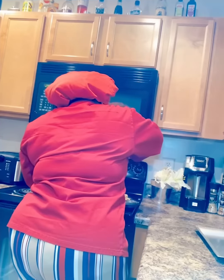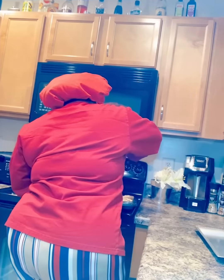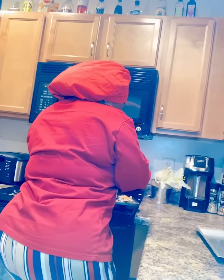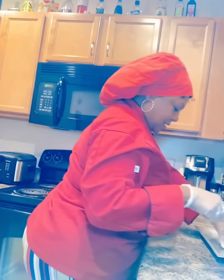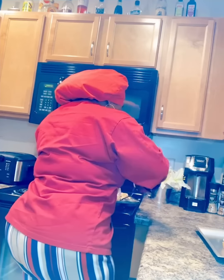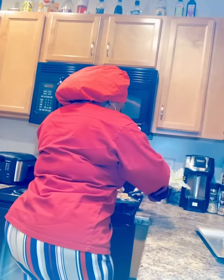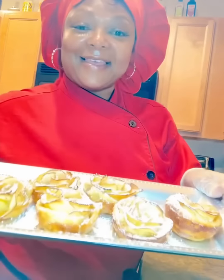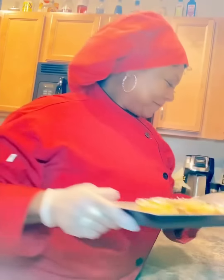I am so excited over here. That's all I can say. I'm excited to show you what we are about to do. Does anybody want a sneak peek? It's your girl, Chef Mona, and I will never fail you. Come on into my world.